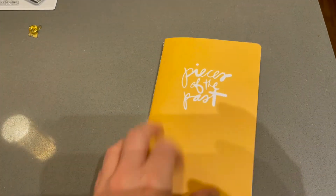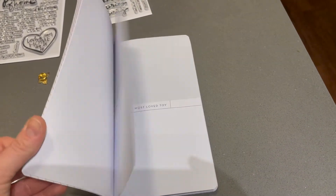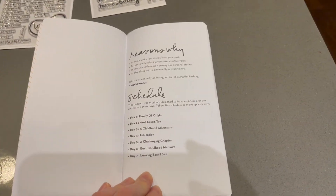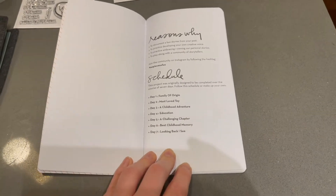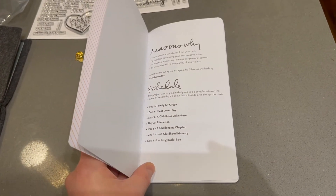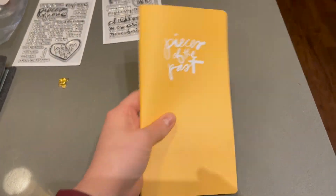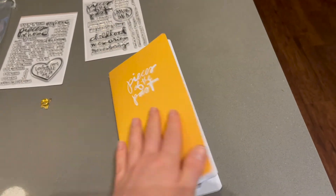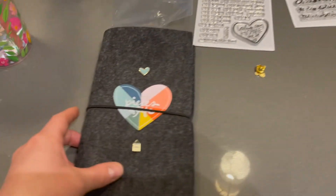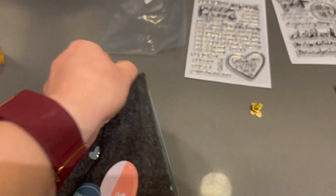That is Pieces of the Past. This is going to be really difficult for me because I have terrible memory, so I'm glad I have this now. I'm going to try to think of ideas for each of these prompts leading up to that week so I'm not scrambling, because I want to tell actually good stories and good memories. I think the documenting week is the second week in April. If you want to get this and document along with me and the community, you can.